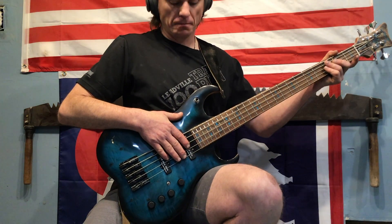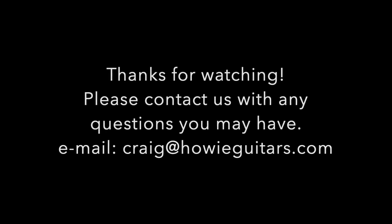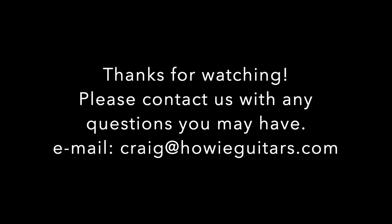Thanks a lot for watching guys. Please feel free to reach out — email me if you have any questions. Thanks.